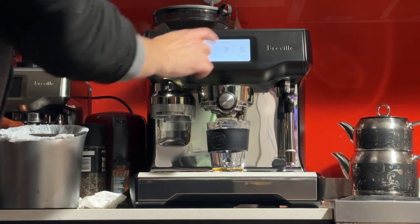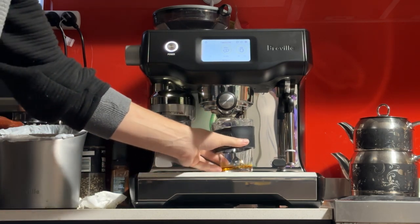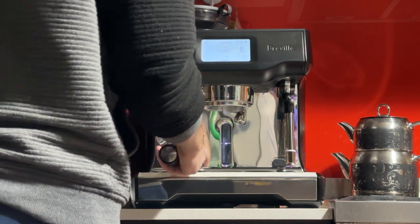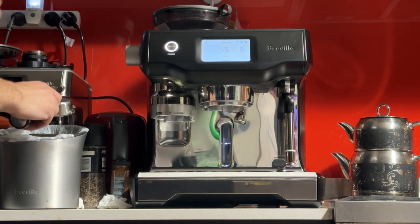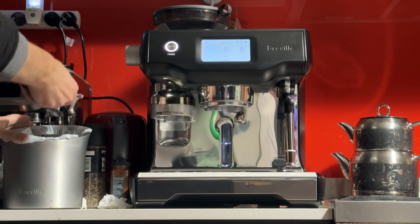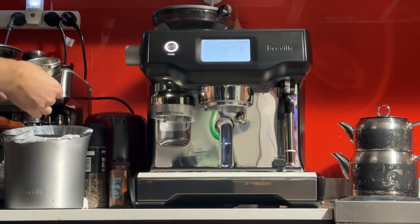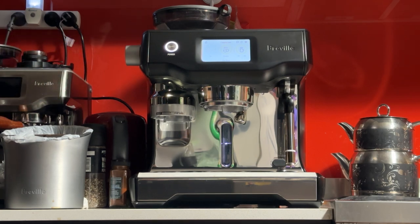It looks like we are choking our machine — ground size 10 is a bit too fine. At the 15-second mark we just got some dripping. That's actually good because it tells me the beans are fresh. Usually I'd tell people to jump one or two numbers at a time, but in my case I'm going to jump all the way to 15 — we don't have the time to do one number at a time, plus I think it's way too fine for jumping one or two to make a difference. So we want to leapfrog.